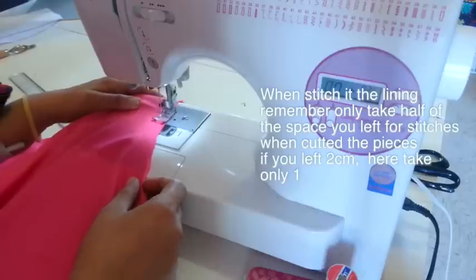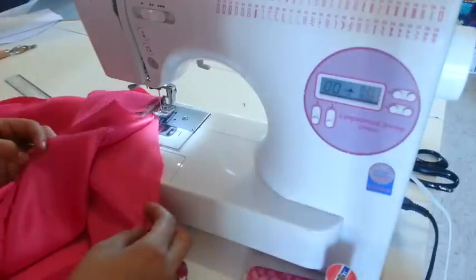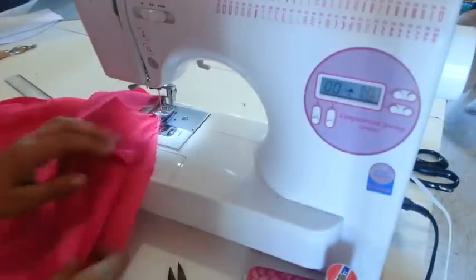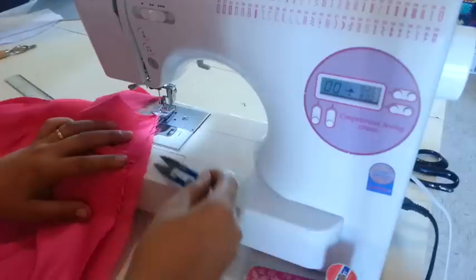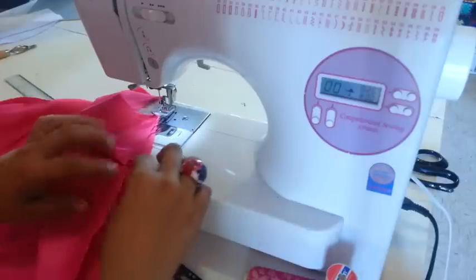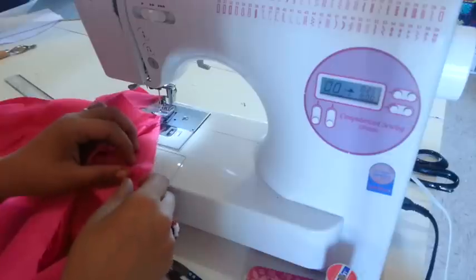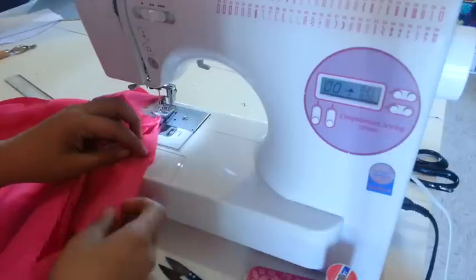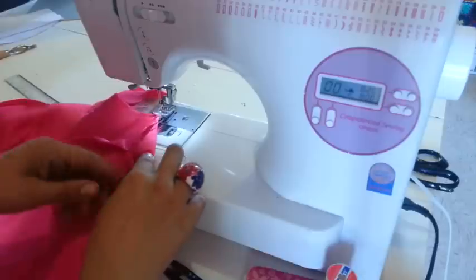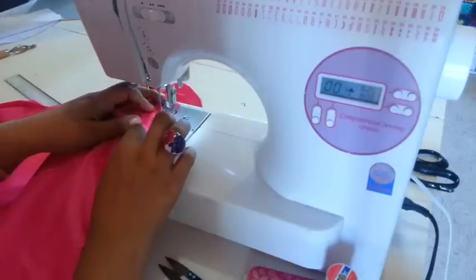Here I am stitching the armhole, and I am working with the front piece of my dress. Remember here we have the dart, so in the lining piece you have this shape also — just make a fold in this way to match the shape of the main fabric, which has the dart already stitched, and sew it together.